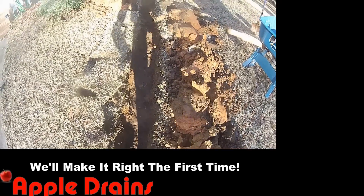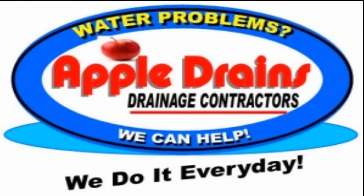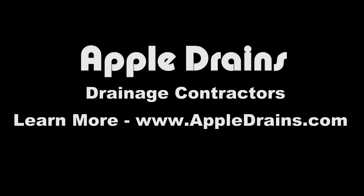This is Chuck with Apple Drains reminding you that if you believe you can do something, I guarantee you can do it. Have a great day! We'll see you next time.